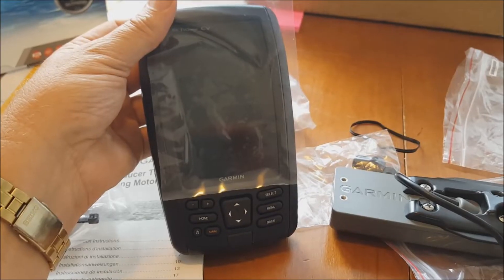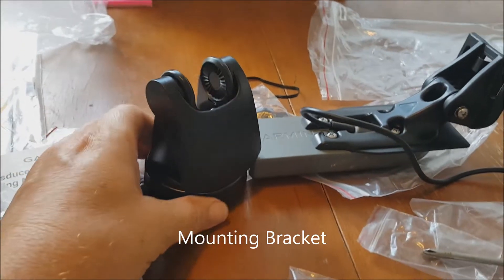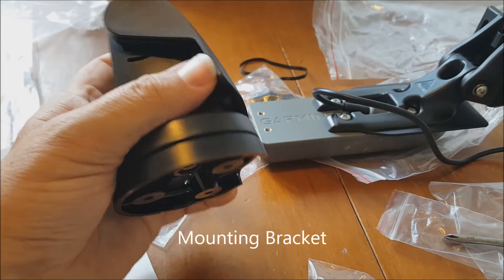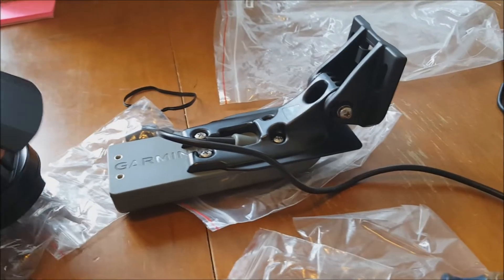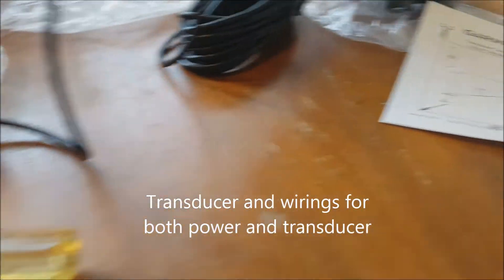The transducer installation will be part two, covered in episode ten. Here is the head unit — big numbers, large buttons. This is the mounting bracket, all heavy-duty plastic. There's also the transducer and transducer mount, the power wire, and the transducer wire.